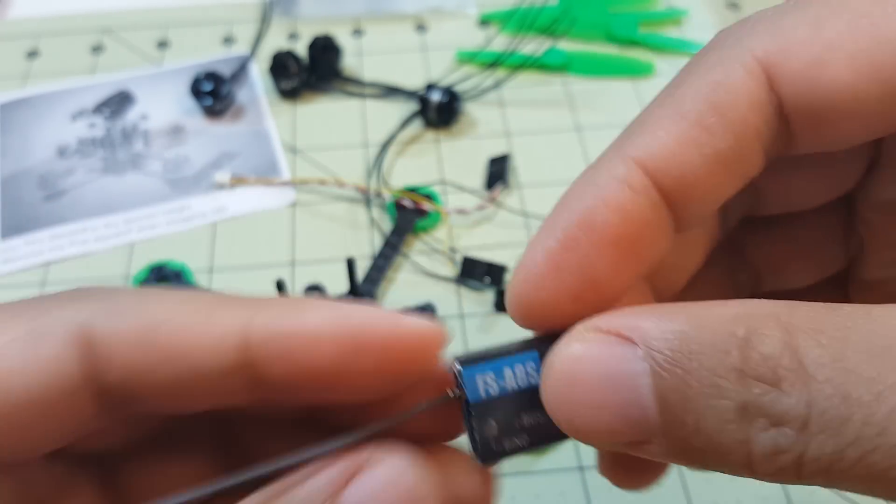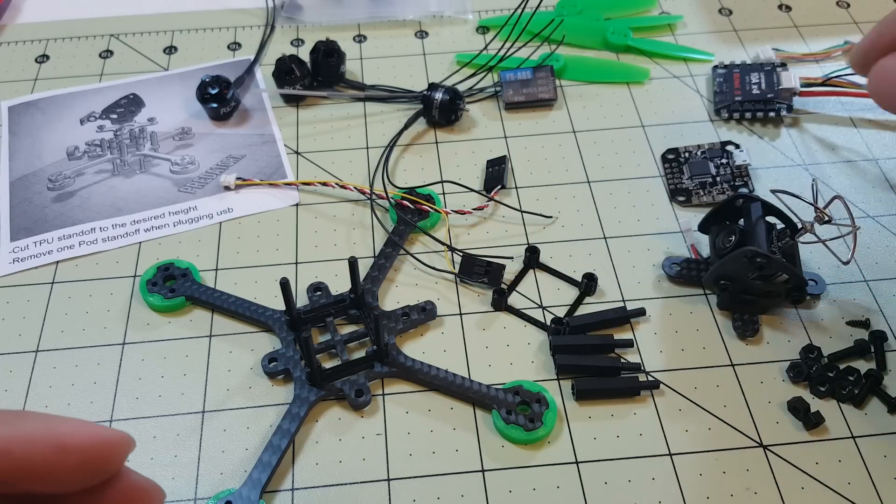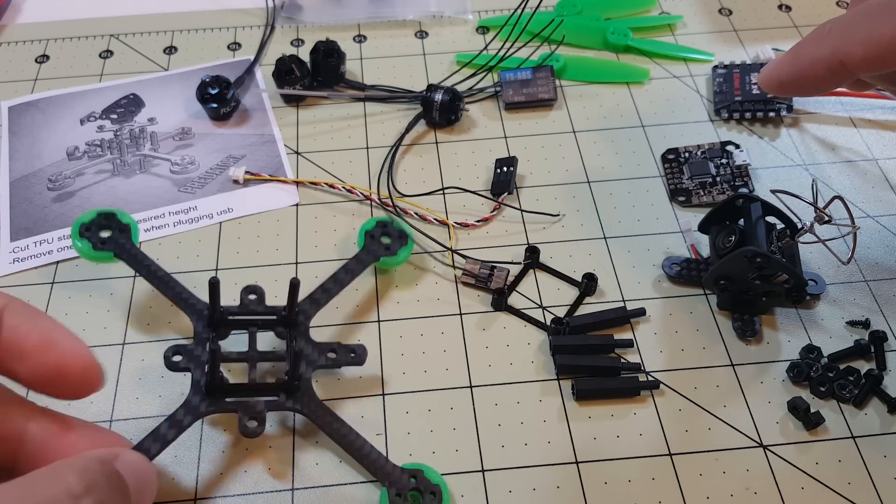The receiver I'll be using is the Flysky FS8S, and I'll be flying with my Trinogy Evolution. I'll go ahead and get a few more parts on here and show you my progress as I go.